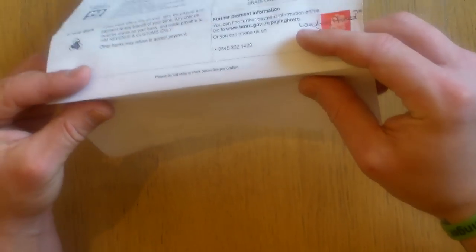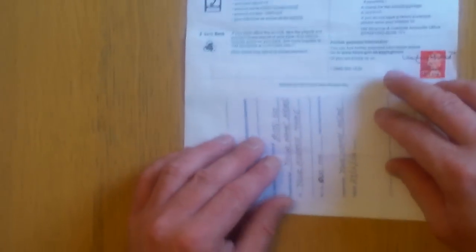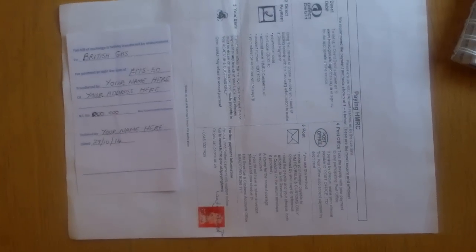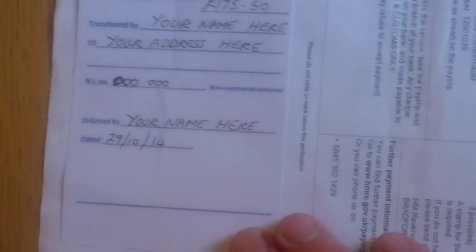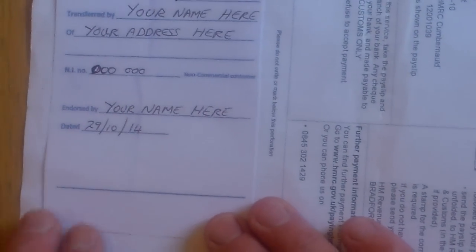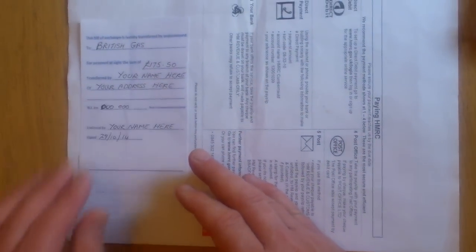You can tear the cheque away from the actual document itself, so don't put anything on the document itself. Then you get another piece of paper and it reads: 'This bill of exchange is hereby transferred by endorsement to British Gas on this occasion for payment at the sight of the sum of £175.50' — as a figure — 'transferred by your name' — in my case Wesley Ahmed TM — 'of your address,' then you put your address, national insurance number, and it's a non-commercial customer. Then endorsed by your name again, date, and that's it, done.